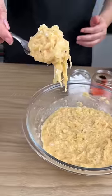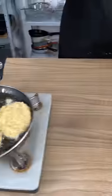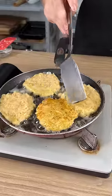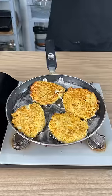We're going to use a spoon and take a small bit of our dough and add it to a pan with a little bit of oil. After a few minutes, we're going to turn these over to make sure all sides of our dumplings are nice and browned.